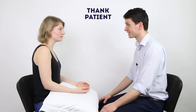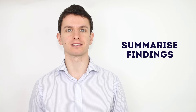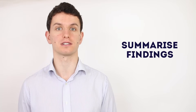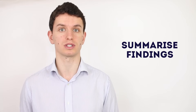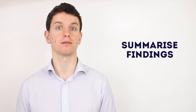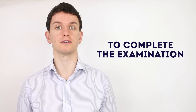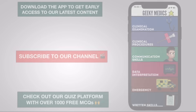That completes the examination. Thank you very much. Today I performed a hand examination on Grace, a 27-year-old lady. On inspection of the hands, they had a normal appearance with no evidence of scars, deformities or muscle wasting. On palpation, there was a normal temperature and there was no tenderness of any joints in the hand. Sensation was intact and there was a normal range of movement in the hand. In summary, this is a normal hand examination. To complete my examination, I would do a full neurovascular examination of the upper limb and examine the elbow. Thank you.